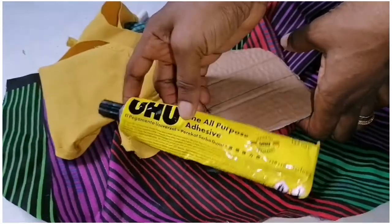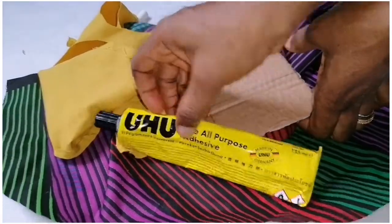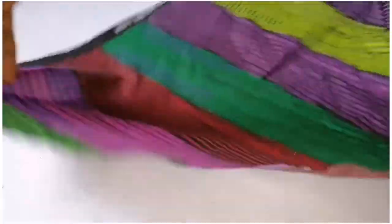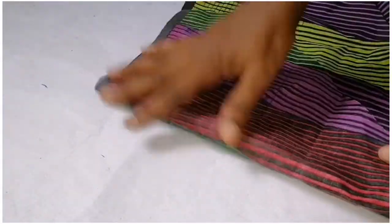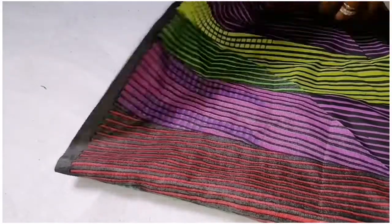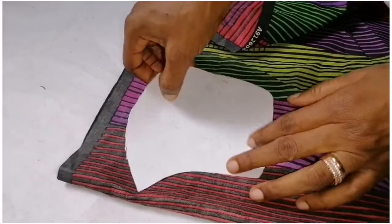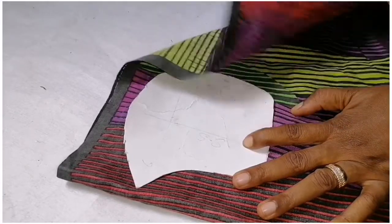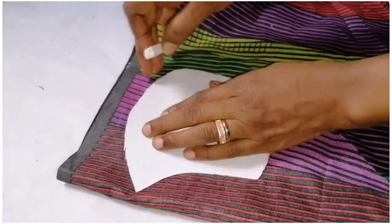Here is the glue we are going to use — UHU glue. So all I need to do is fold my fabric into two like this, place my pattern paper on top like this, then I'll use my chalk to trace it out.